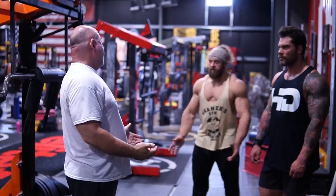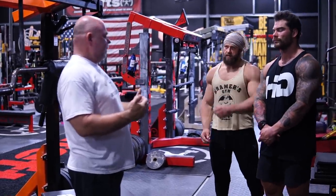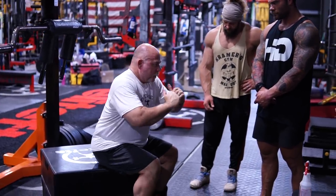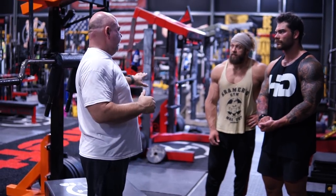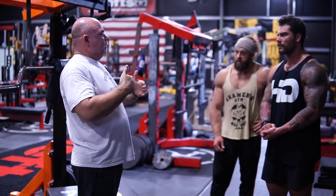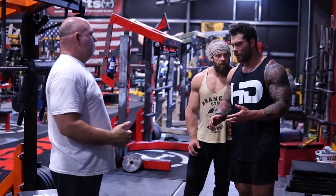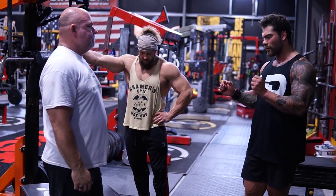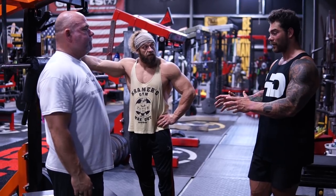In a training program, if it's a squat — maybe start your warmup sets using the box to reinforce that position, then kick it out and do the free squats. We're taking more of a longevity aspect with this. Everybody should be incorporating this because of the benefits they can get long-term.